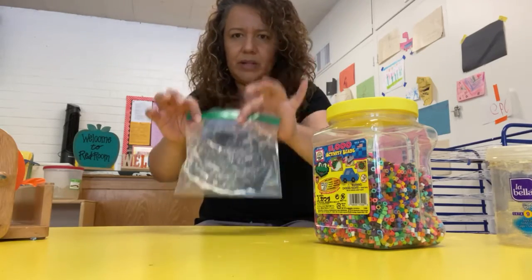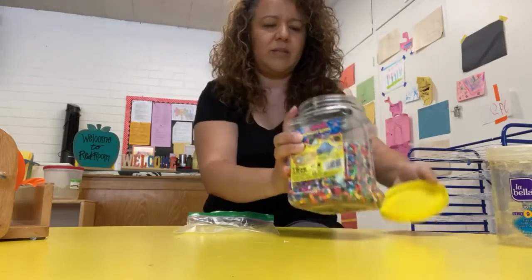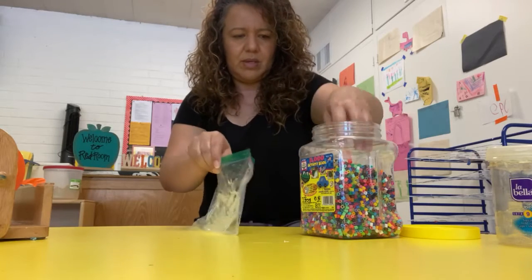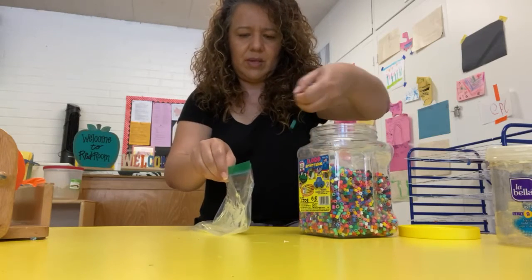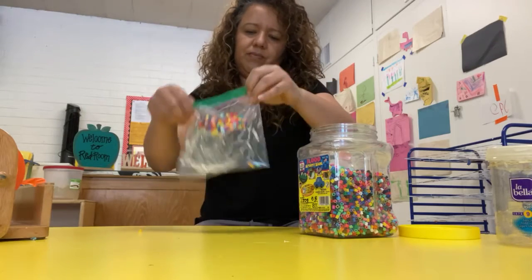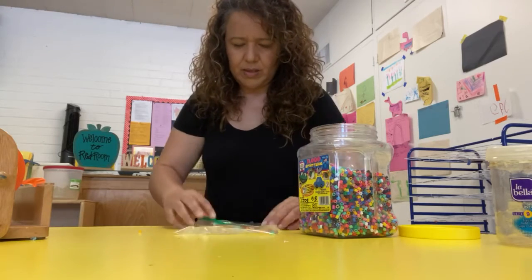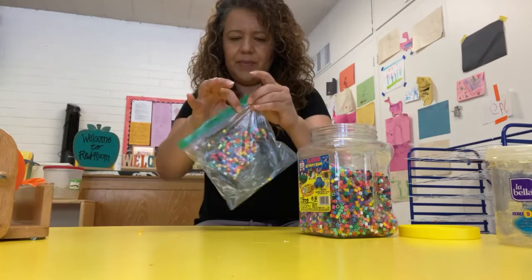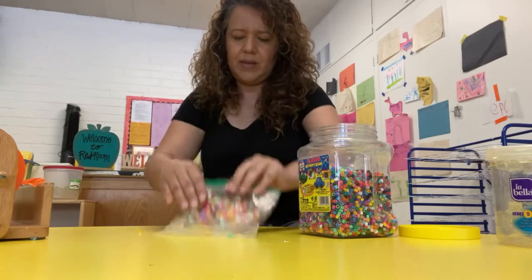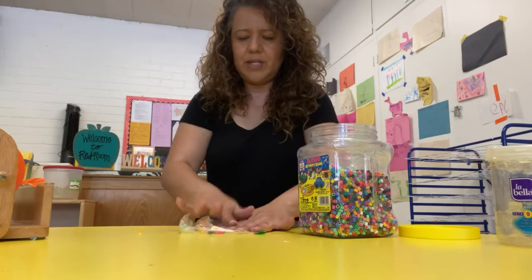Now we're gonna put in some beads — this one has many colors. We need some, and then close it and mix the beads into the gel.